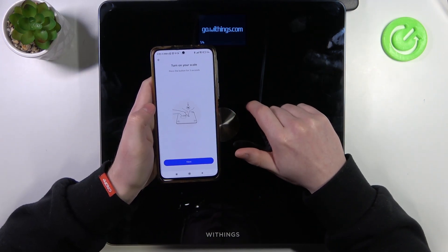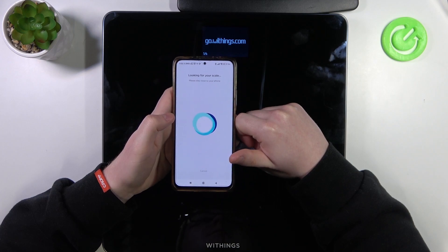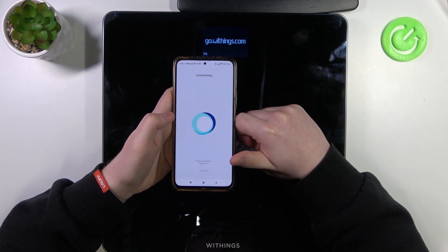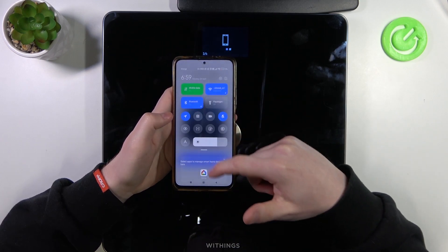Make sure that your scale is turned on — you can see the button on the back. It's connected now. We can pair our device; make sure to turn on Bluetooth as well.